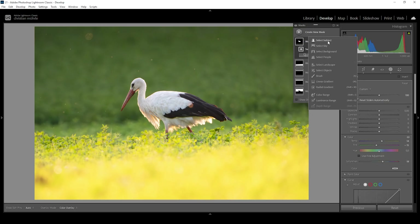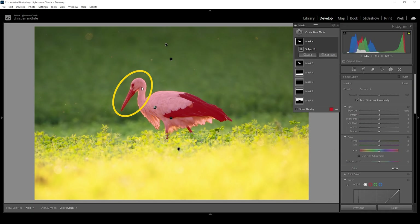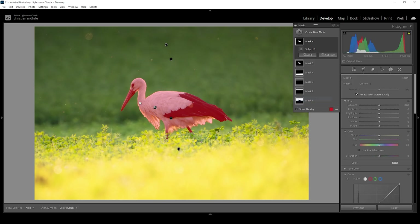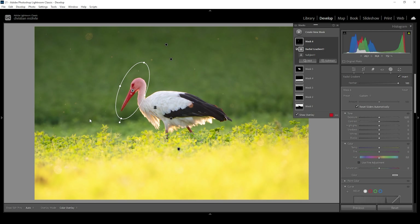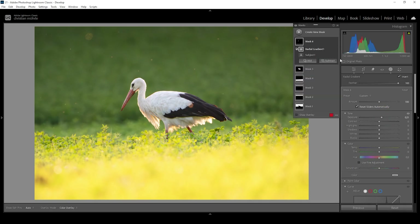Let me create another select subject mask. This time, however, I only want to target the bird's head. Let me click on those three dots, go to intersect mask with, and choose a radial gradient, which I'm going to place just over the head and its beak, because I want to make this area a little bit brighter — at the moment it's just too dark. So I'm going to bring up the exposure, not too much, just a little. And I think we're done with the masking adjustments.